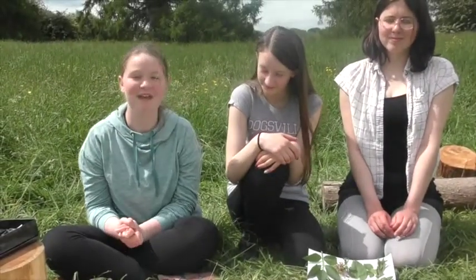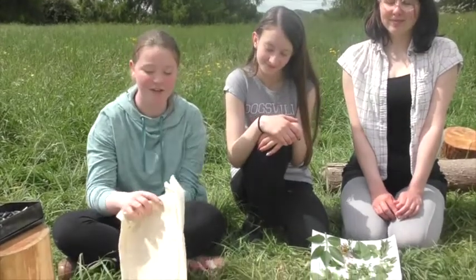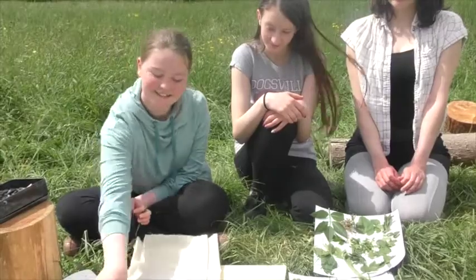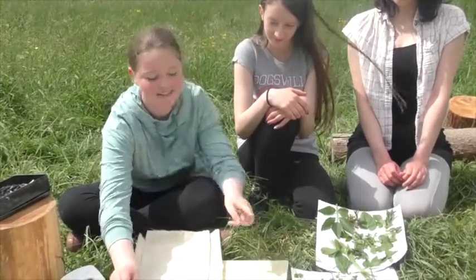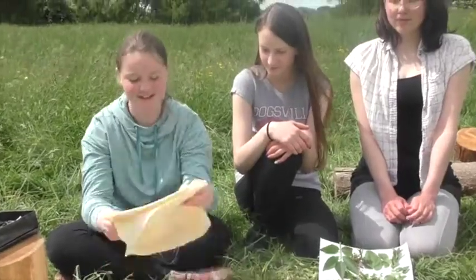Hi everyone, today we're going to show you how to make your own hapa zome journals like the ones you can see here. So for this you'll need some calico, a hole puncher, some twine, a pair of scissors, and some mallets or rocks you can hit with.